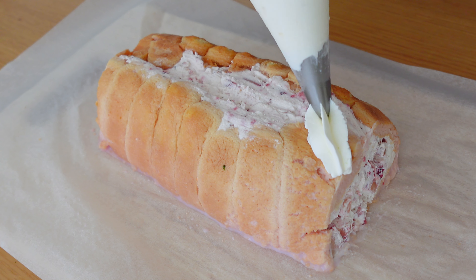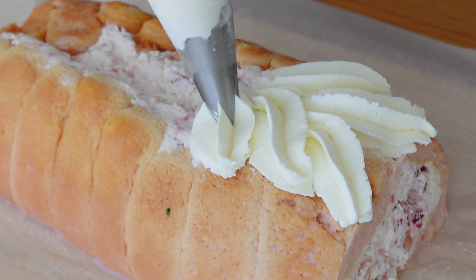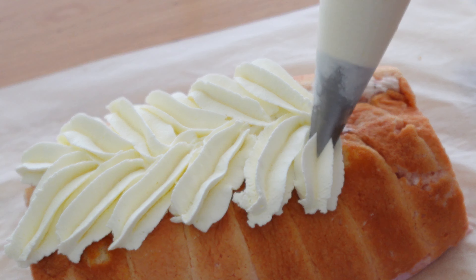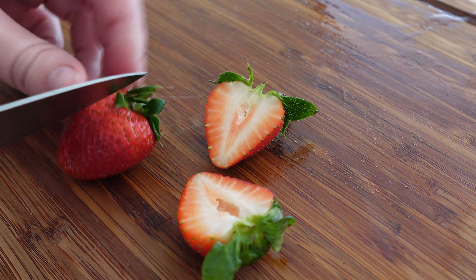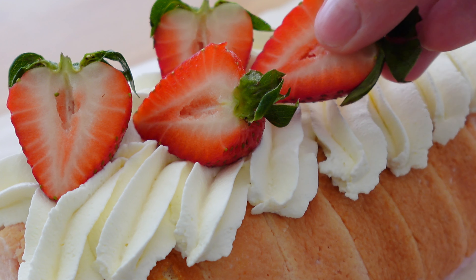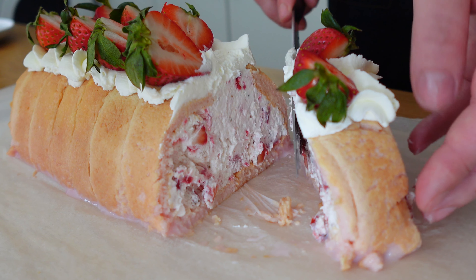Using the remaining cream and a piping nozzle, decorate the roll. You can also add some strawberries on top. And that's it! Enjoy every bite of it!